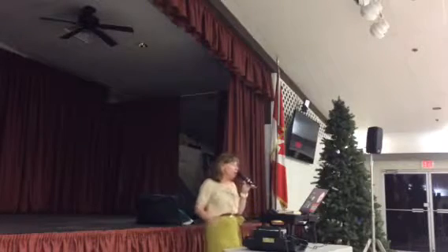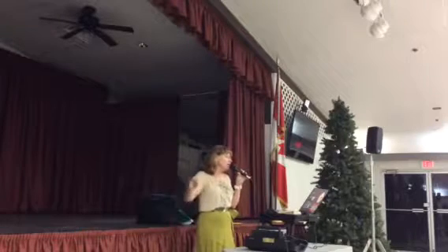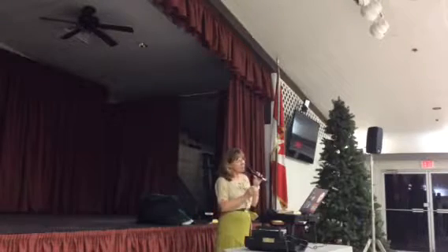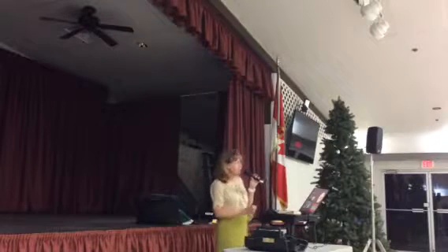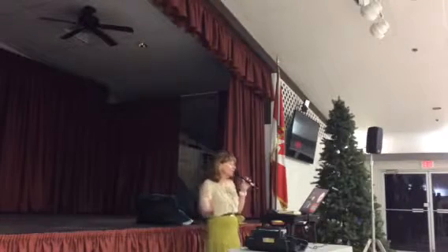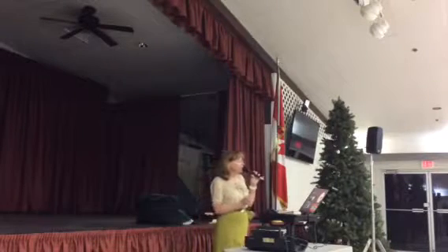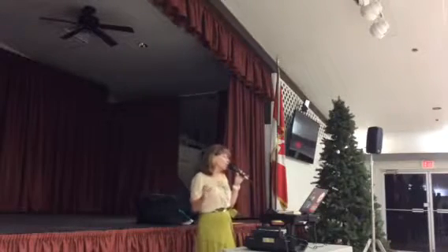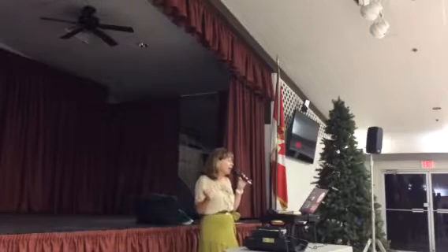Waltz away, wrap the lady up, one forward waltz, pick up. Left turning box and it's sidecar, three progressive twinkles. Twinkle to face the wall. Dip center and hold, recover and touch the butterfly.